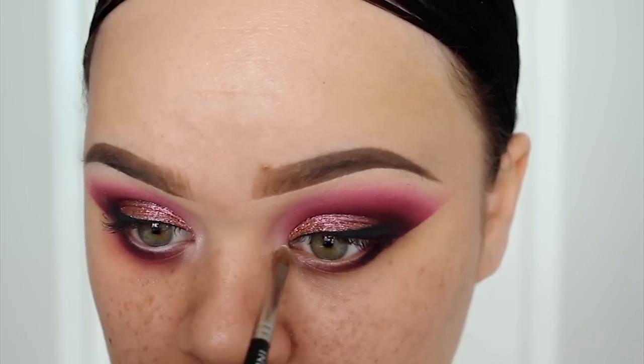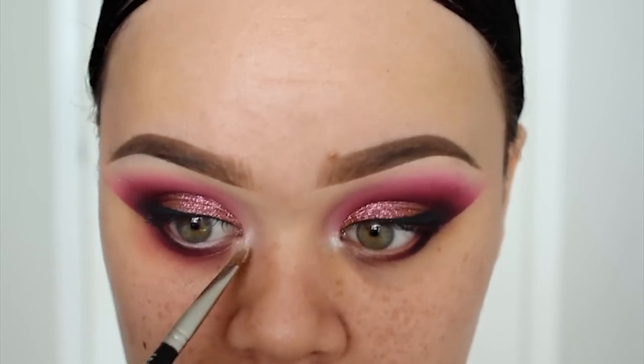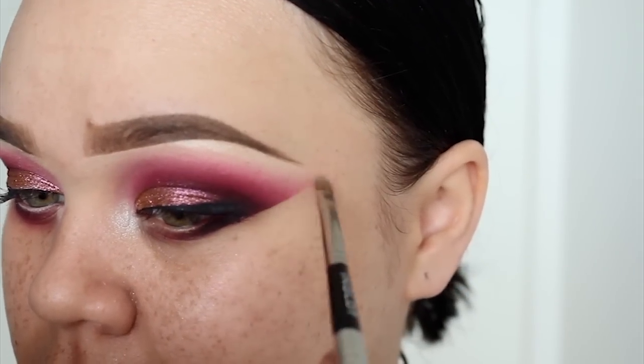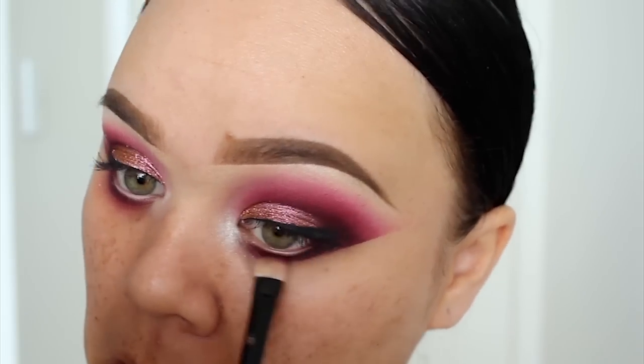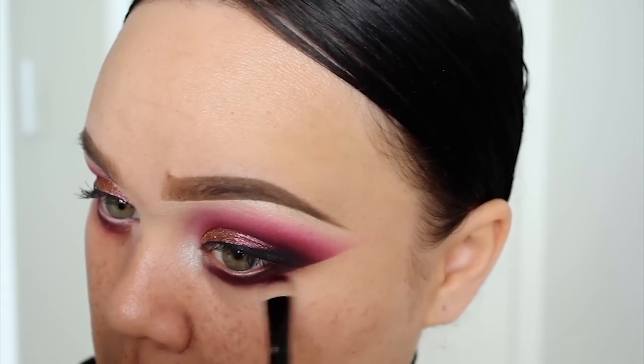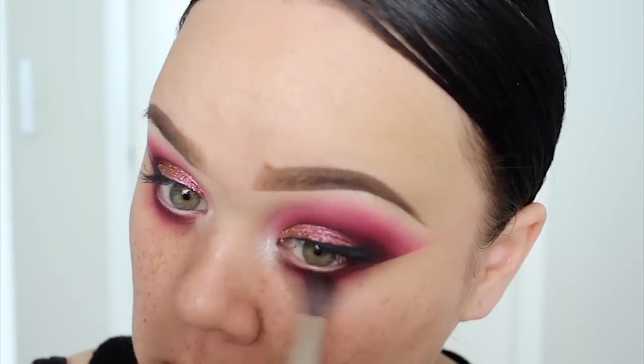To highlight the eyes and brow bone, I've used MAC eyeshadow called Nylon. So now I'm going back in to smoke a bit of that purple shade that we used earlier along my bottom lash line. Then I'm also going to smoke it out a little bit more using the berry shade.